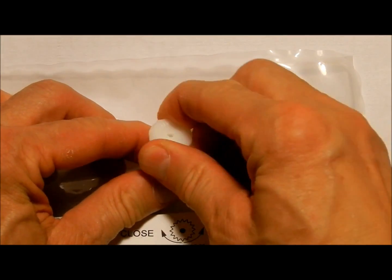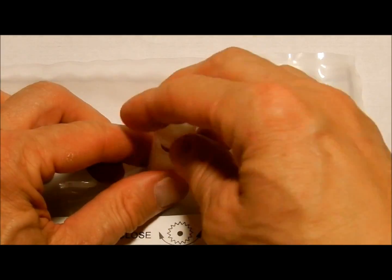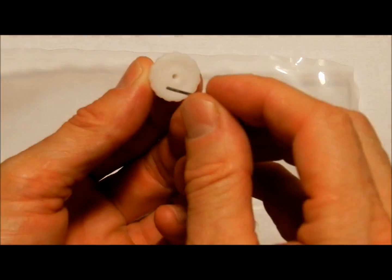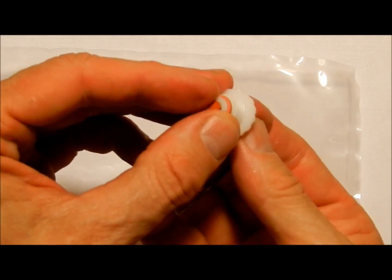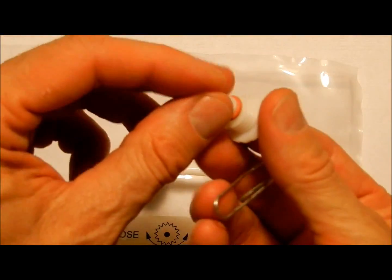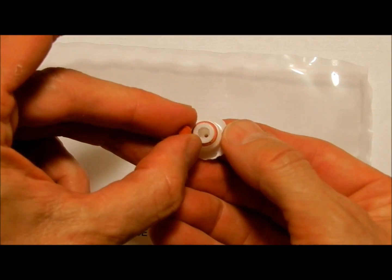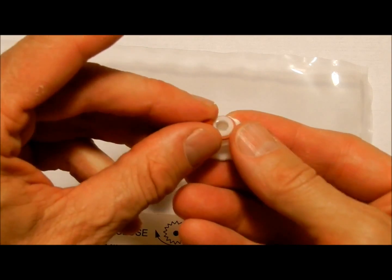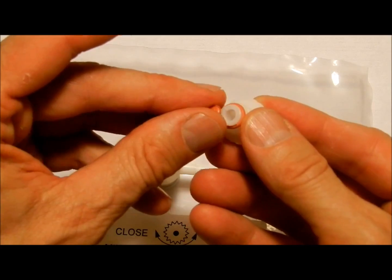To replace the septum, unscrew the valve all the way, remove the cap, and use a softer pointy object — but not too sharp — to remove the old septum. Get a new septum and place it into the cap, making sure that the Teflon-coated shiny side is facing towards the bag.